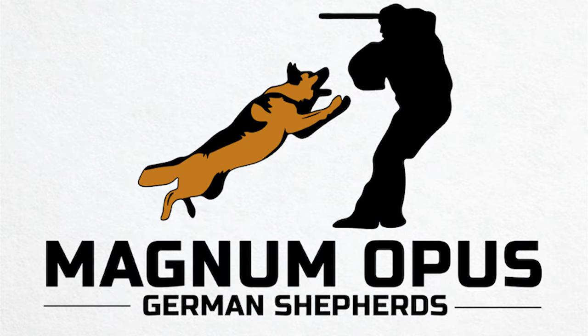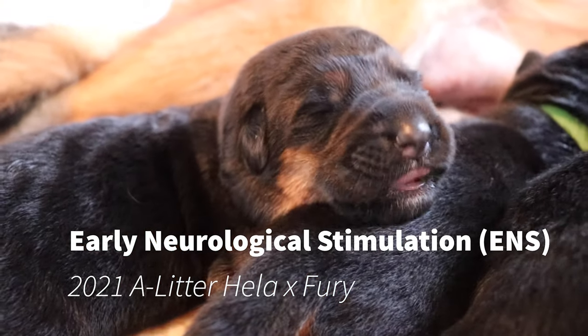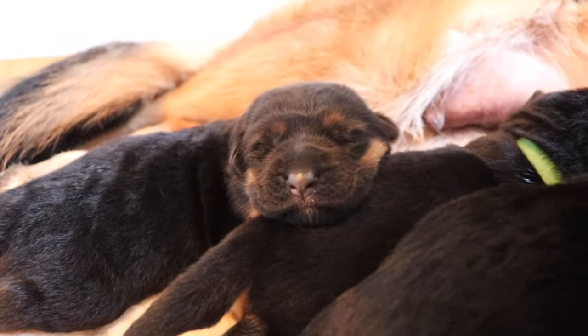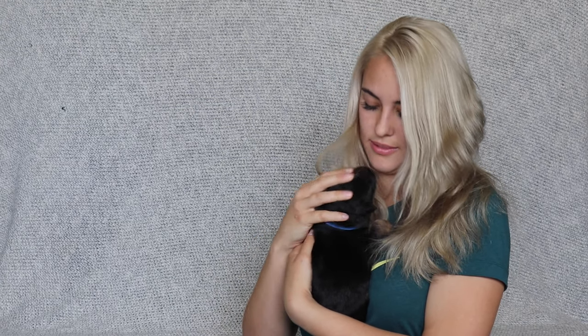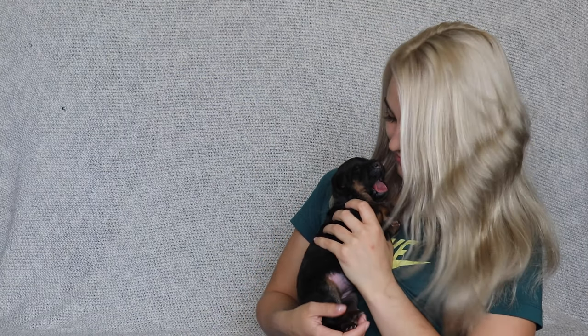Welcome back. Today we are going to talk about Early Neurological Stimulation, otherwise known as ENS. ENS was a program developed by the United States military in order to create better working dogs. It is a series of exercises performed by the breeder on neonatal puppies from day 3 to day 16 of the puppy's life, meant to wake up the puppy's nervous system a little bit earlier than it normally would, giving it a little bit of a kickstart.